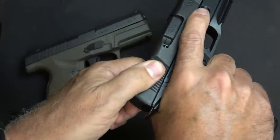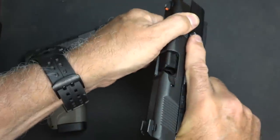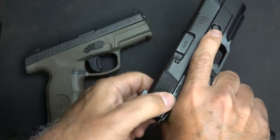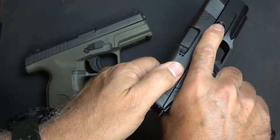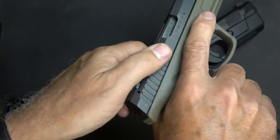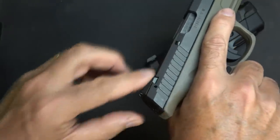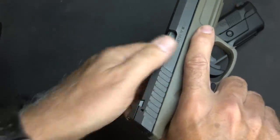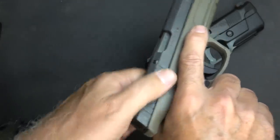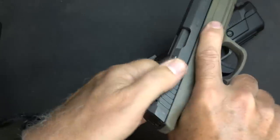On the Hudson, the serrations are really easy to grab, and you do have front cocking serrations for press checks — it's got a lot of surface area and is easy to grab. On the Steyr, the serrations are a little more abbreviated, not quite as wide as on the Hudson, mainly because you have a cutout in the slide. That makes the slide a little less blocky, and you can grab hold of these serrations without any trouble.